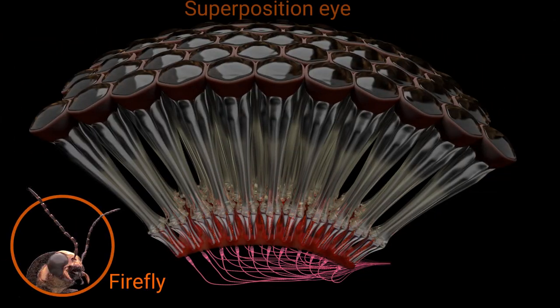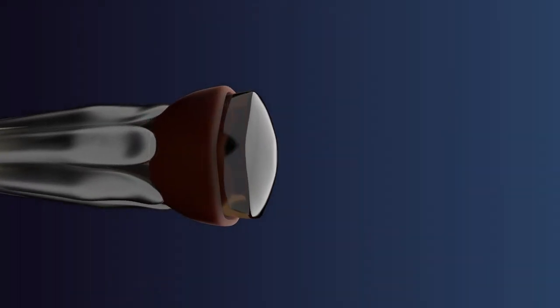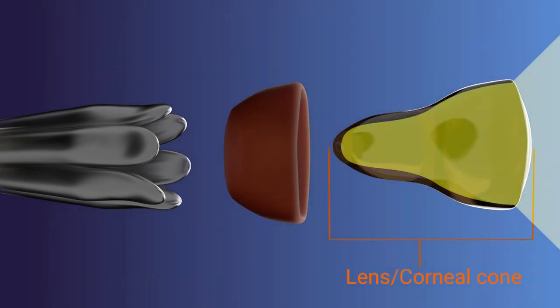Light can't spill over between the columns. But fireflies have what's known as a superposition eye, also known as a scotopic eye. These eyes have a special adaptation to be more sensitive in lower light. There's a wide, optically clear space between the lenses and the photoreceptors called the clear zone.